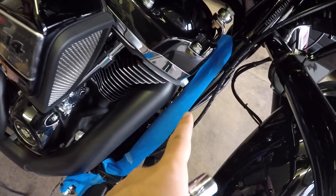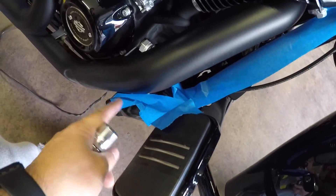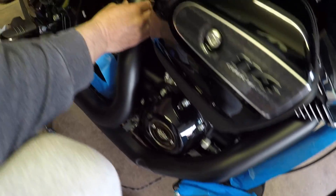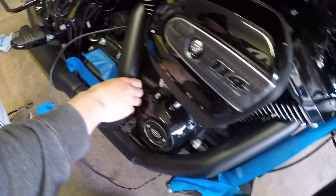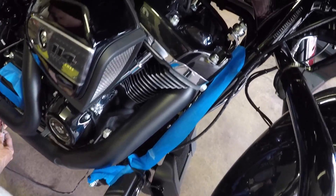I recommend using some blue tape just to tape off your gloss black frame, your brake arm, and stuff — just in case you slip and nick it. You don't want to nick the gloss black part. So we went ahead and did the transmission cover as well. That's just a preventative — I recommend using some blue painter's tape.